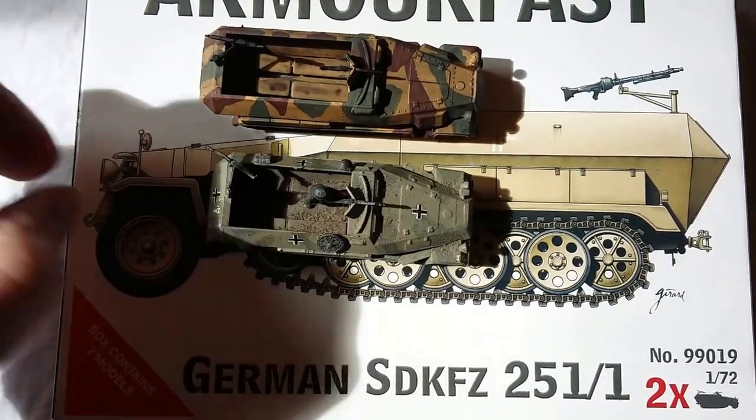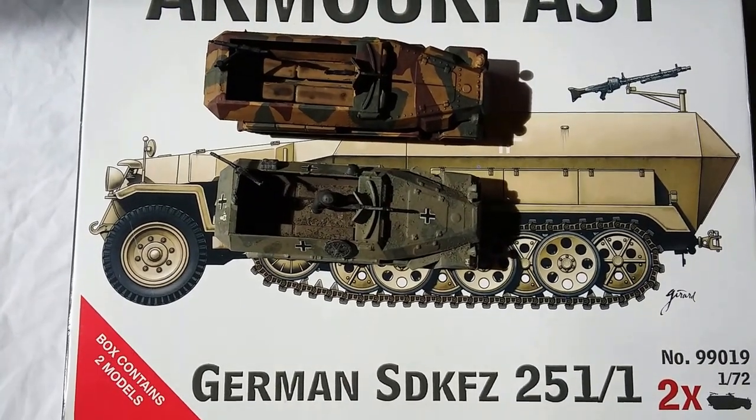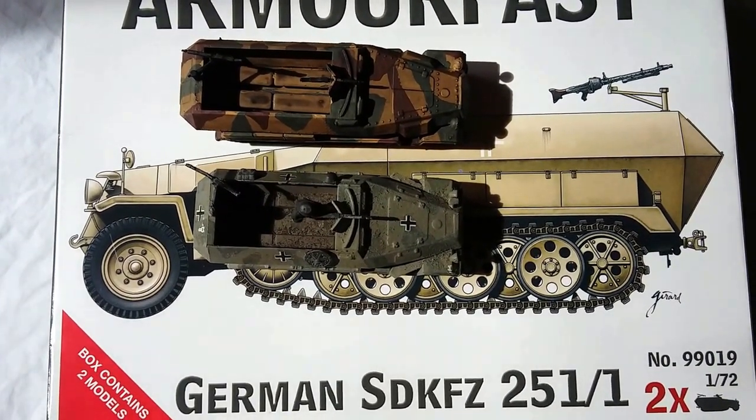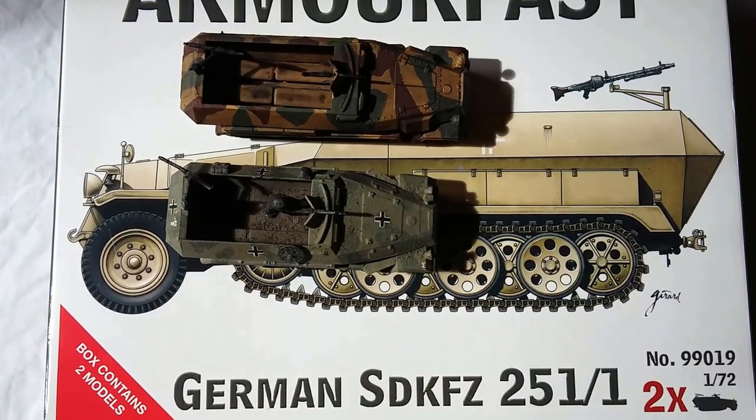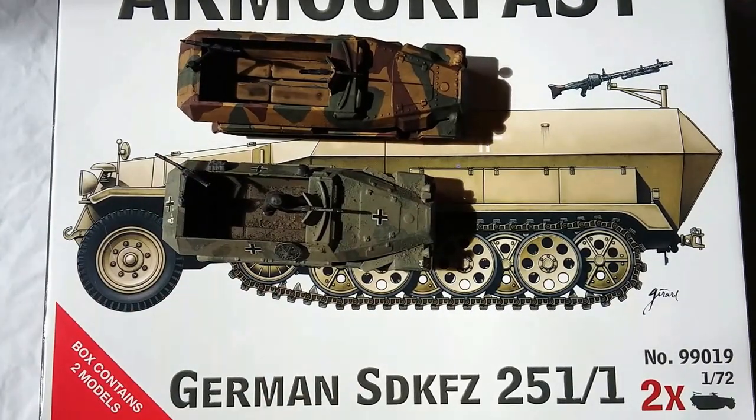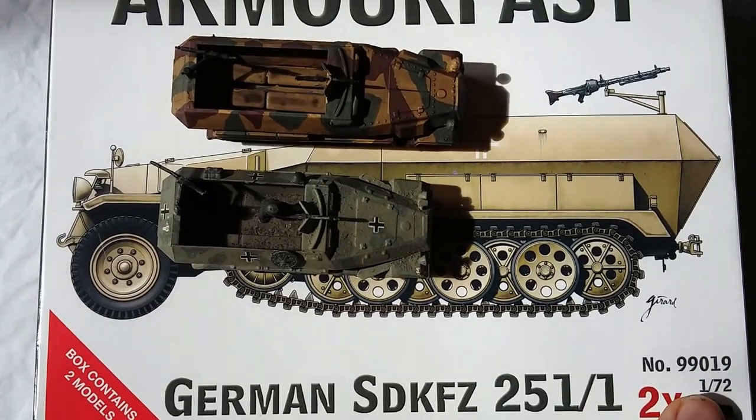This one here is a Matchbox one that I put together maybe 20 years ago. There's a considerable difference in size from the front, as you can see. These are 1/76 scale. The Armourfast are, of course, 1/72, as it states here.